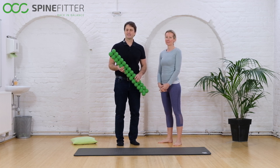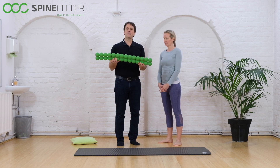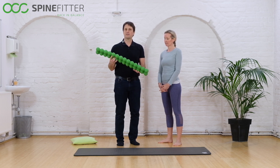Welcome to the SpineFitter exercise series. We want to show you how to safely mount and dismount the SpineFitter. It has 28 mobile parts, looking like balls, that are supposed to be placed correctly under your spine in order to have the best benefit of the exercises.